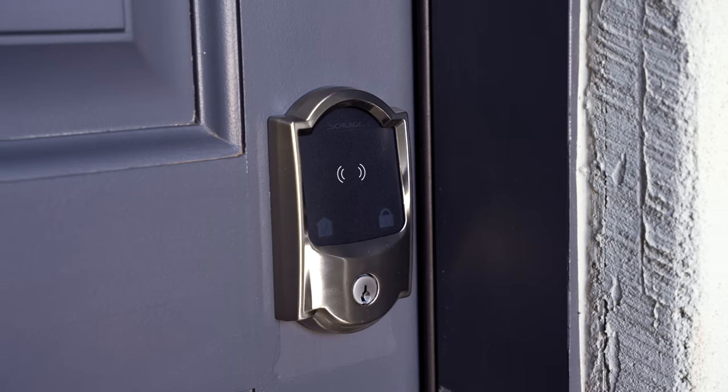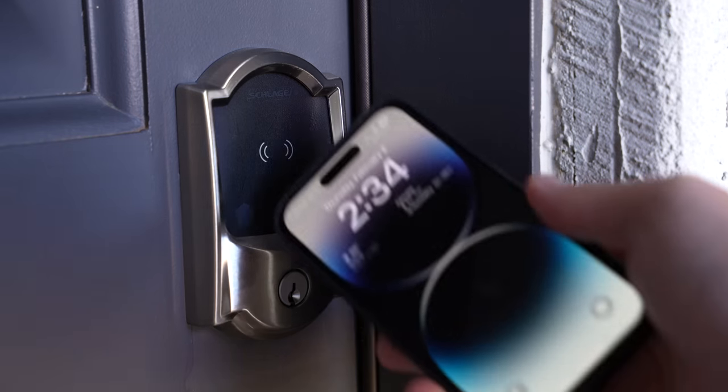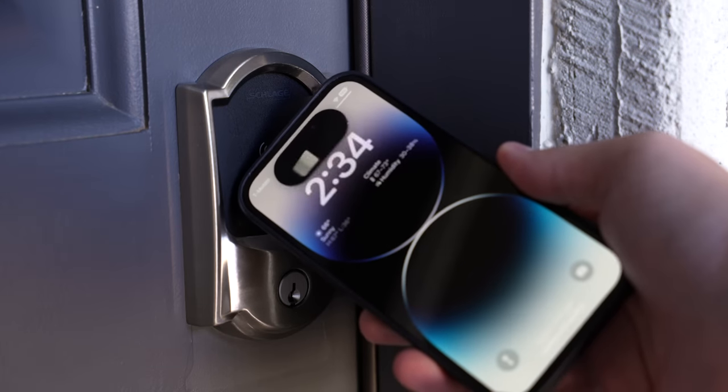Hey, what's up. The time has finally come — I'm gonna install a smart lock on my front door. I've been waiting like a year for this to be available; it's been sold out forever. This is the Schlage Encode Plus and I finally was able to buy one, so I'm super excited to try this thing out.